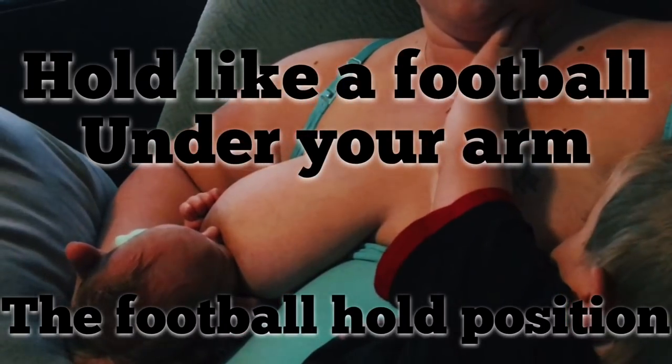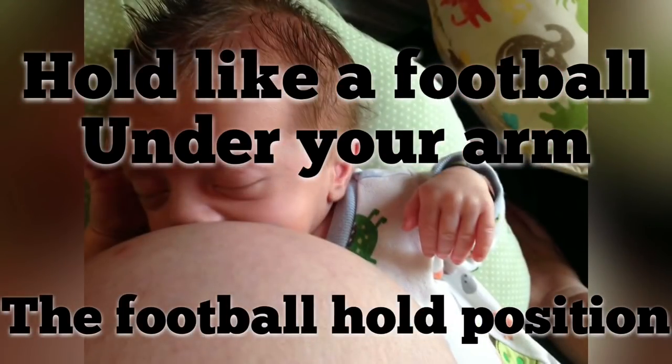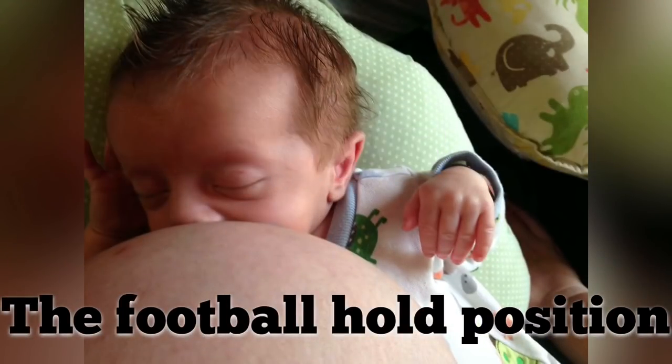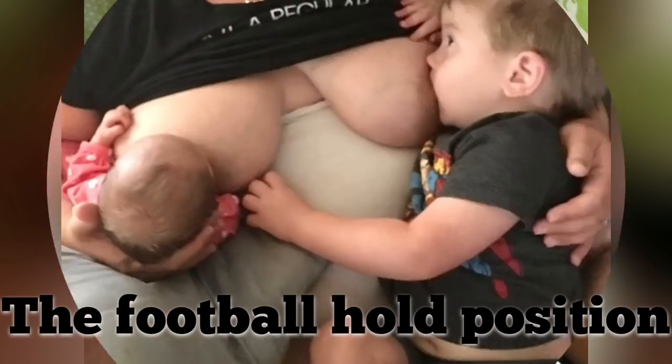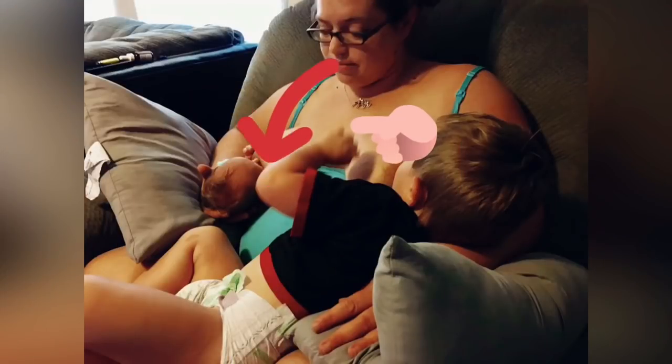The football hold position is basically where your breast is going to be on top of the baby. Your baby is going to be underneath, and you're going to be supporting them with your arm, but their legs are going to be going to the back of you.